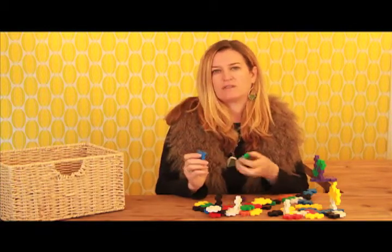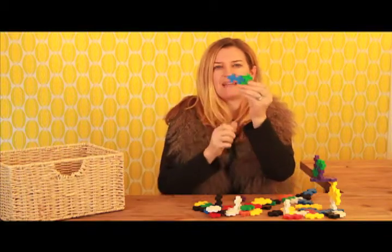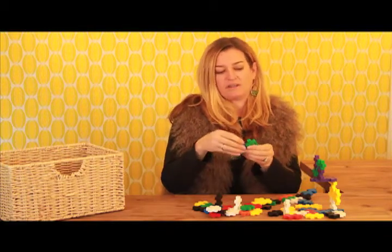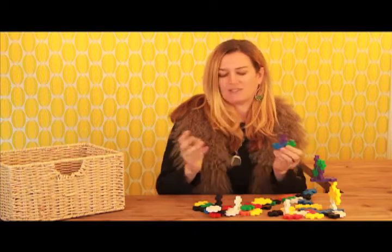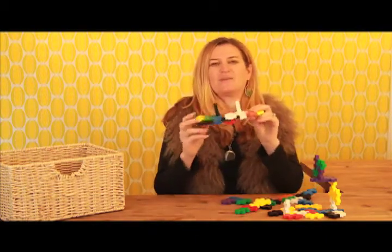It's very easy for kids to use. Even two, three-year-olds can put it together because it just slides right in and you can build anything. Kids can use their imagination to build — my sons did this one — this is a cool airplane.